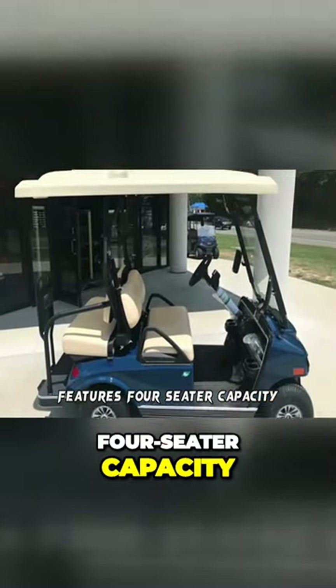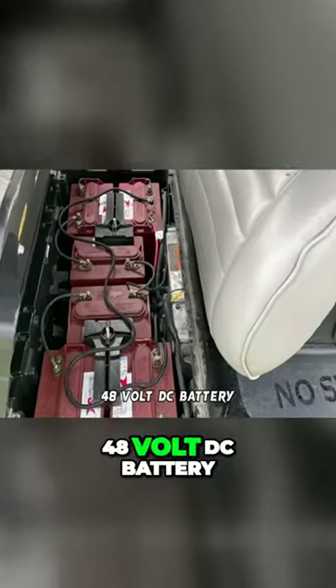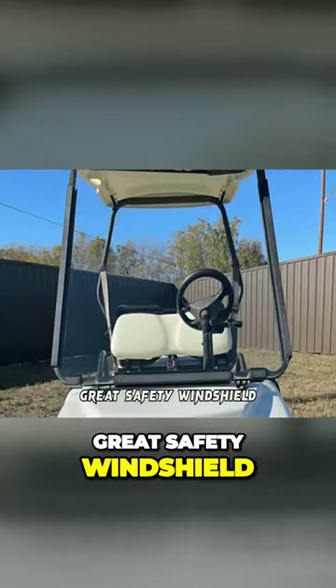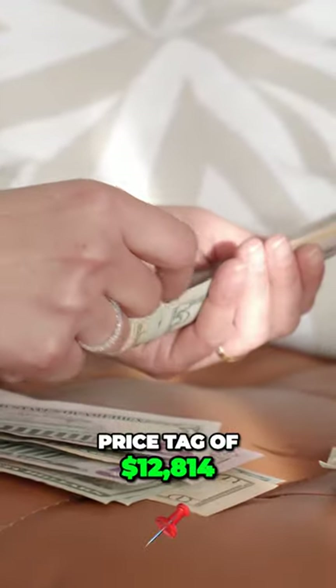Features include a 4-seater capacity, top speed of 20-23 mph, 48V DC battery, range of 30 miles, great safety windshield, and 3-point seat belts. It carries a price tag of $12,814.